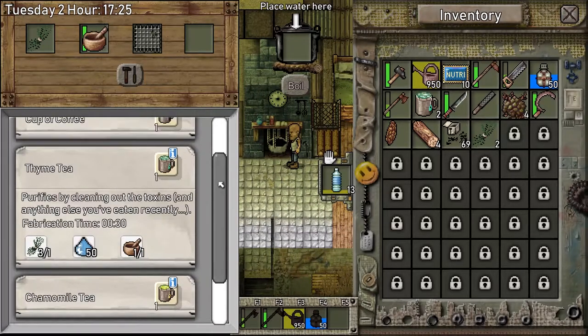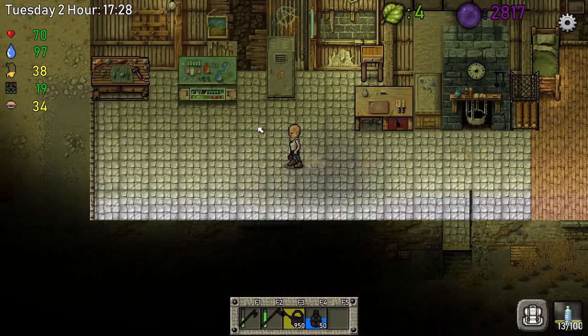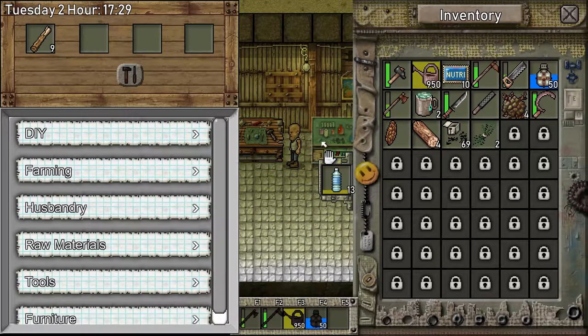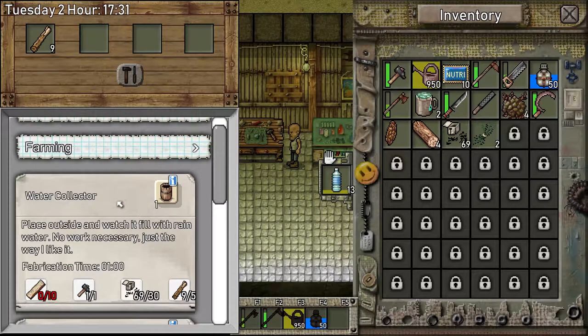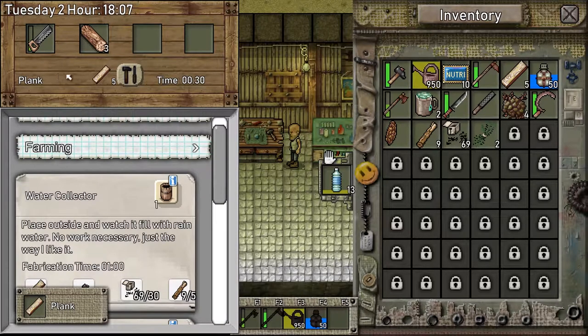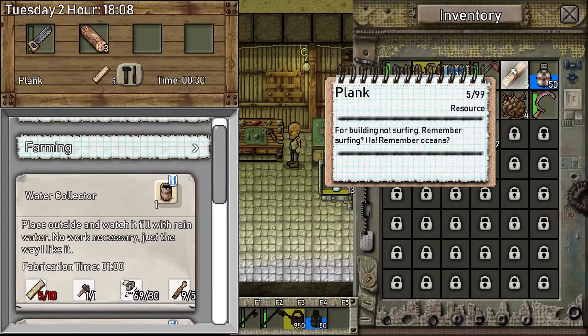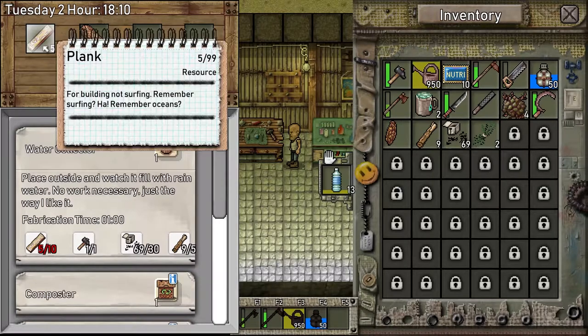We're going to need a little bit of food, so I'll show you how I'm going to be making some food. We could make it from corn but we haven't got any, so we're going to do a little bit of building. I'd like to get another water barrel going — I've got a water collector here. We need 10 wooden planks, so I'm going to need some of this and a saw. We'll make some of this. Come on, there we go — we got planks. Let's swap these over.